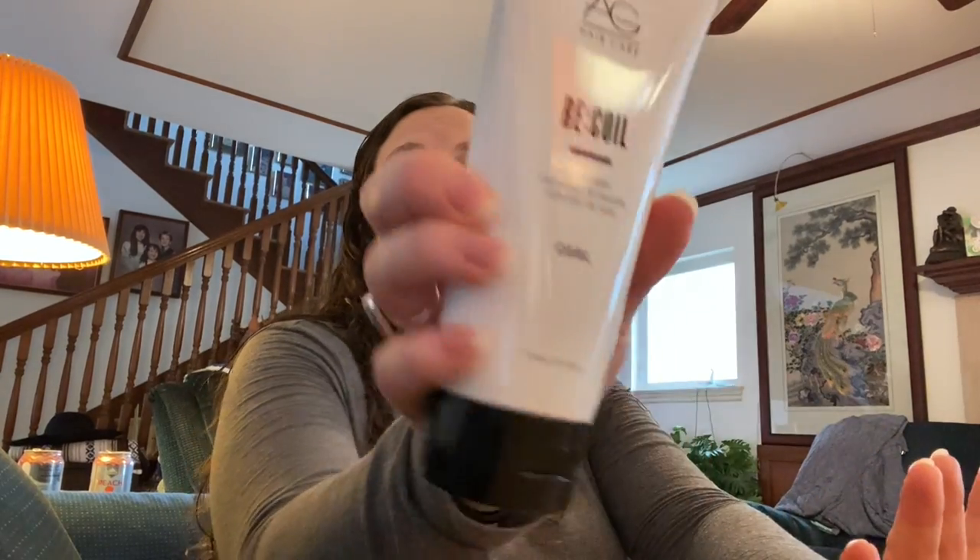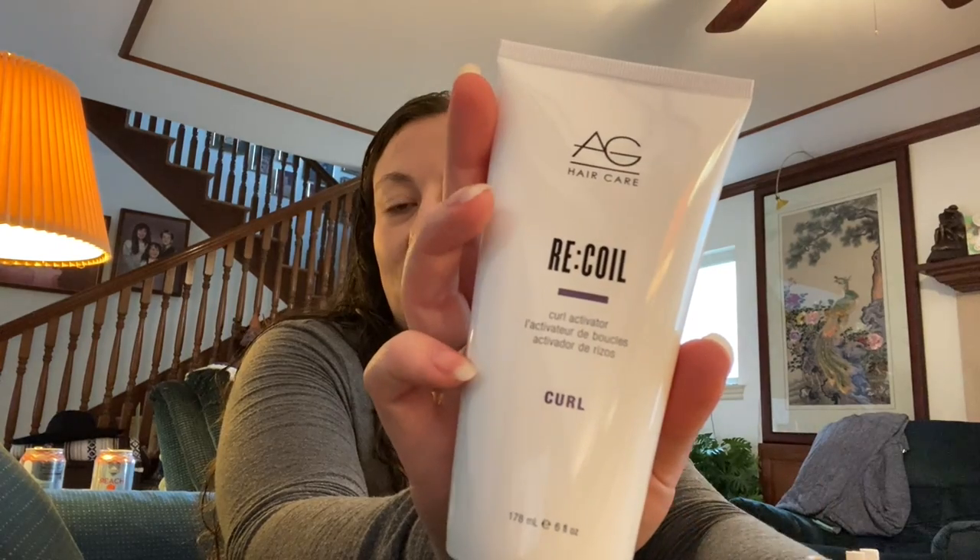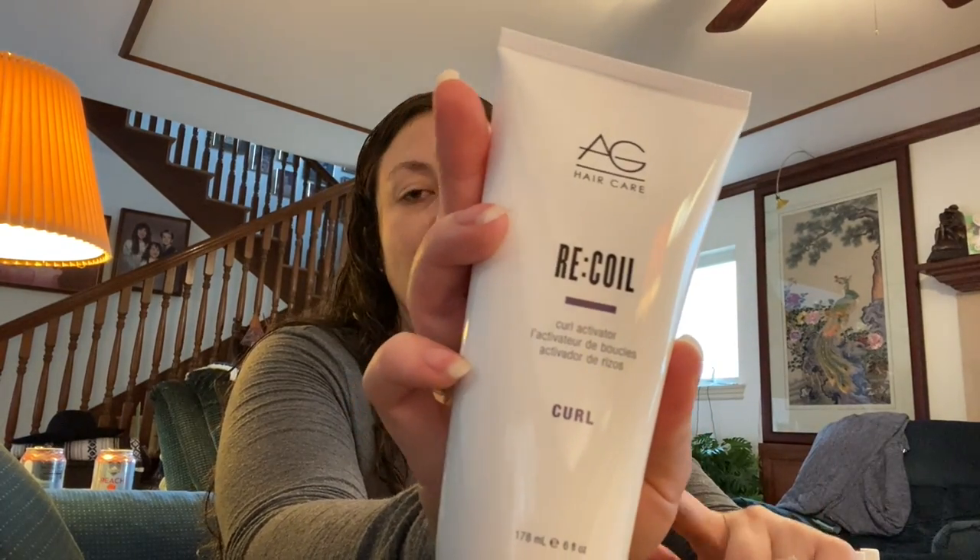This is something I've done dedicated videos about — I'm really excited to see it in FabFitFun sales. This is the AG Hair Care Recoil, and it is the best curl product I have ever used if you're going for a really defined curl. I have a video showing how to use it for best results — link will be in the description. It smells slightly like a Shirley Temple, kind of artificially cherry sweet, but not too strong. I really love this stuff.